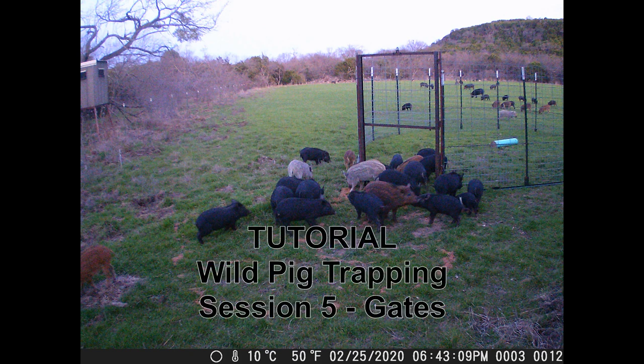This is the fifth session of my tutorial on trapping wild pigs. My name is Myron Tingey. The focus of this session is corral trap gates.